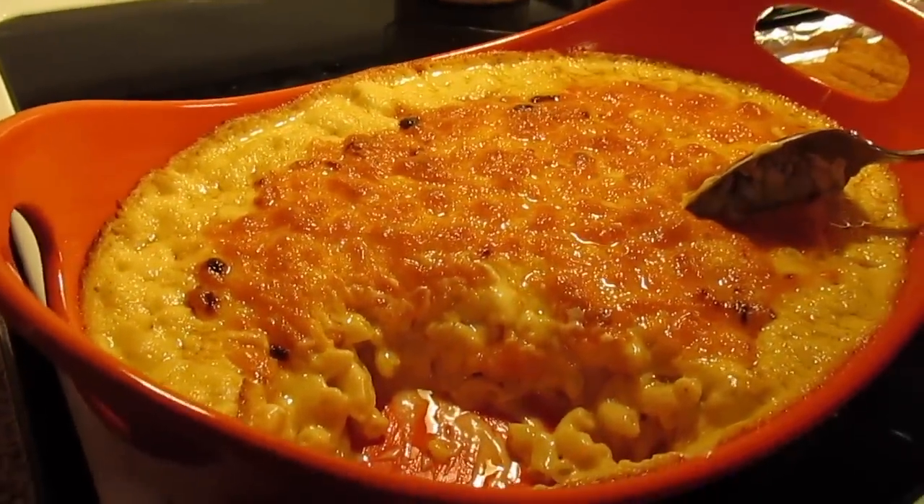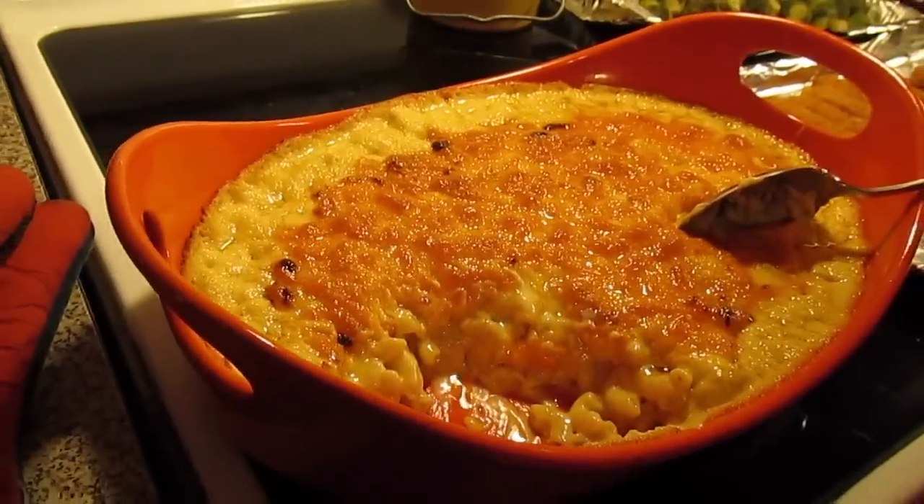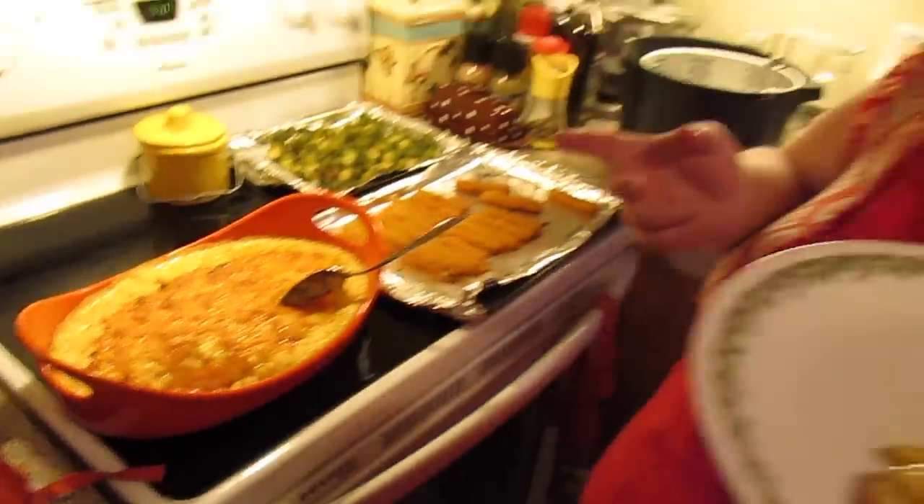You can see how creamy it is. So there you have it — mac and cheese my way. You can also substitute your cheese out. You can use Velveeta if you wanted to, or any other flavors of cheese. Like you could do a 5-cheese mac and cheese and use 5 different kinds of cheese.